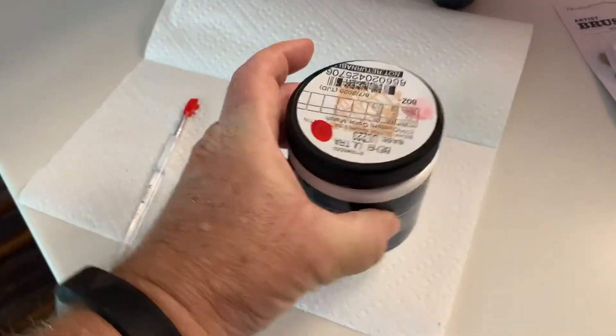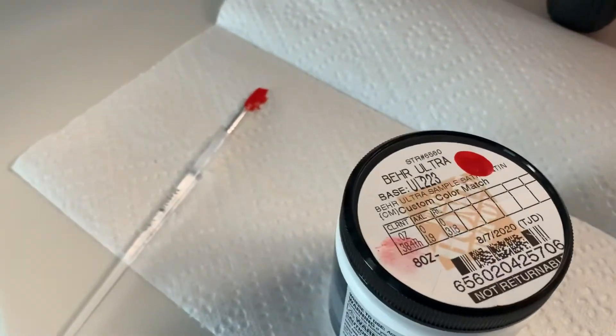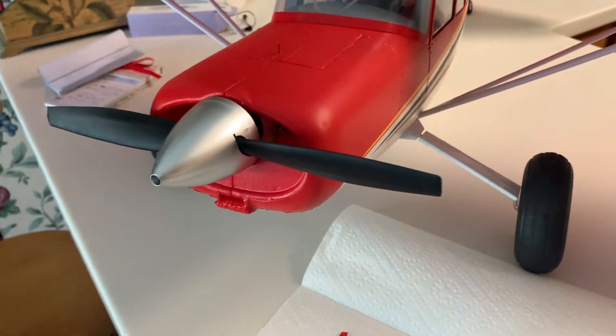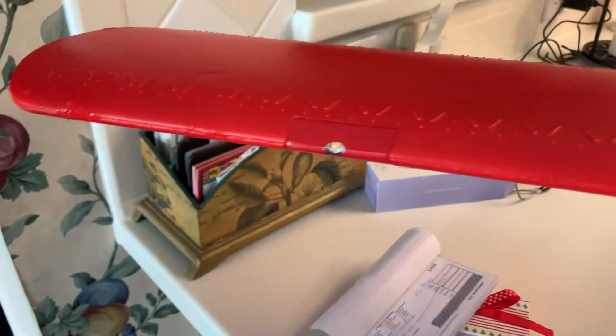It's a Bare Ultra — it's a satin — and it matches perfectly. So if you're looking for some touch-up paint, I had some little dings on the wing too. You can't find it online, but this matches perfectly.